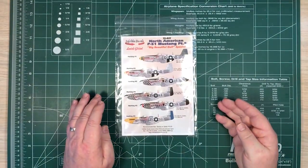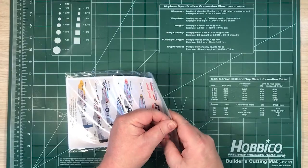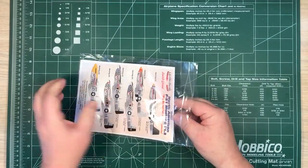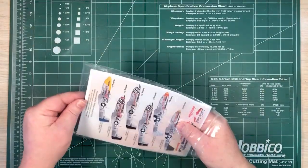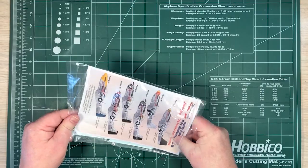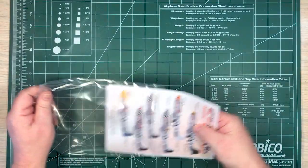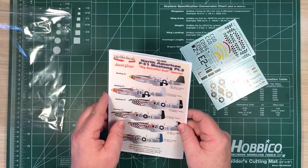So what exactly did we get in this decal set? I'll take them out of the bag to start with — it's a nice sized bag. Everything comes out quite easily, and we get the decal sheets.